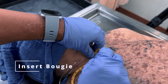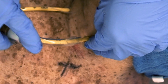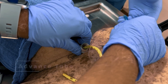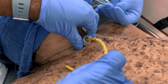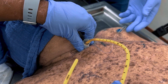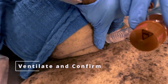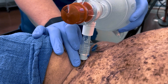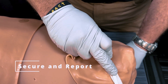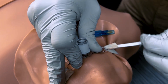Insert the endotracheal introducer bougie caudally into the membrane through the incision. Slide the tracheal device over the bougie caudally immediately through the incision. Inflate the cuff and then remove the bougie and syringe. Ventilate the patient and confirm placement through ease of ventilation, auscultation, observation of chest wall movement, and appropriate end tidal CO2 waveform. Secure the airway using the tube holder strap, apply dressing to the site if there's bleeding, and contact the medical consult line to advise of the result.